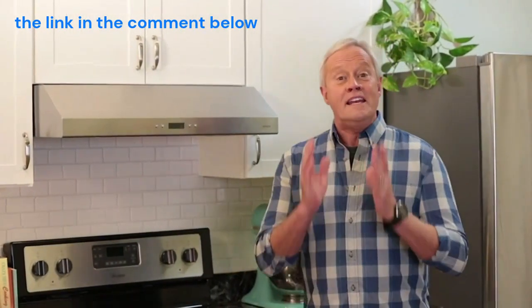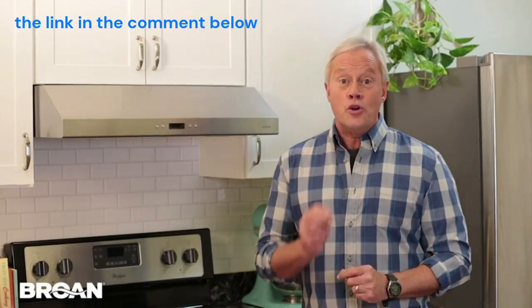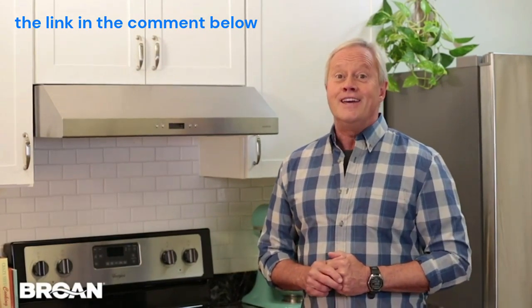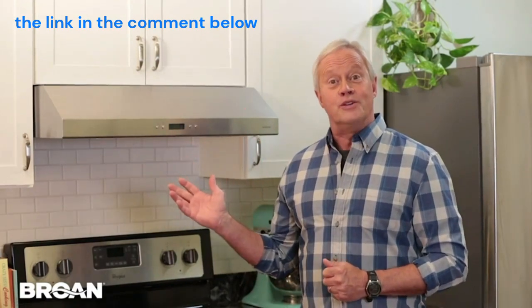Hi, I'm Danny Lipford. Clean indoor air starts in your kitchen, and the best way to ensure your home's air stays safe and clean is with a quality range hood like this under cabinet hood from Broan.